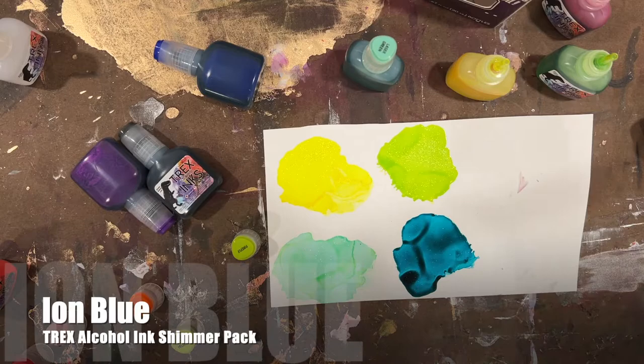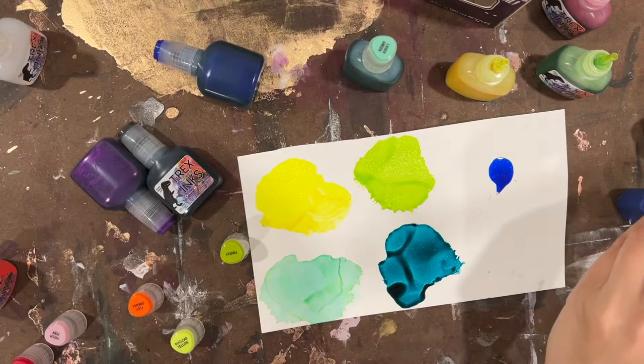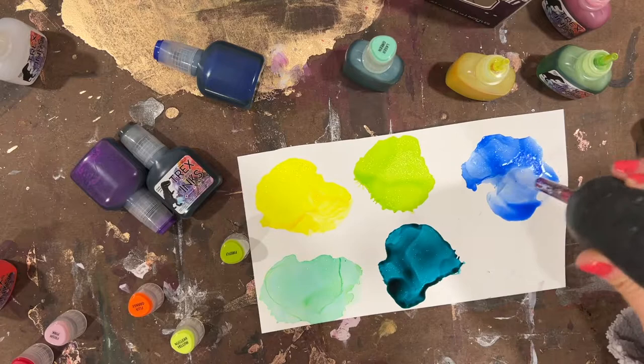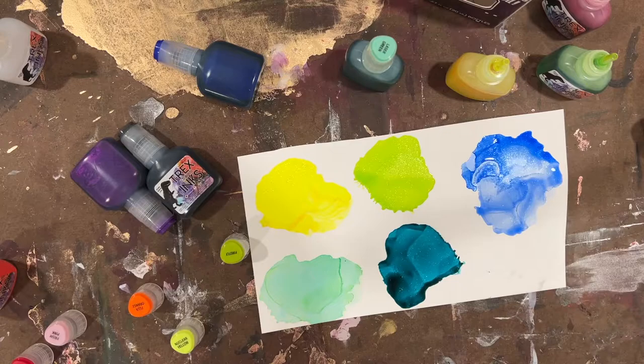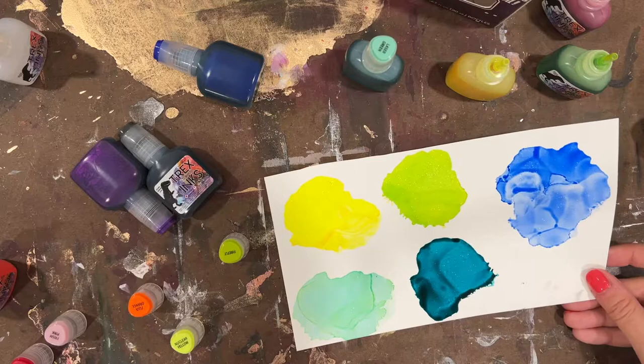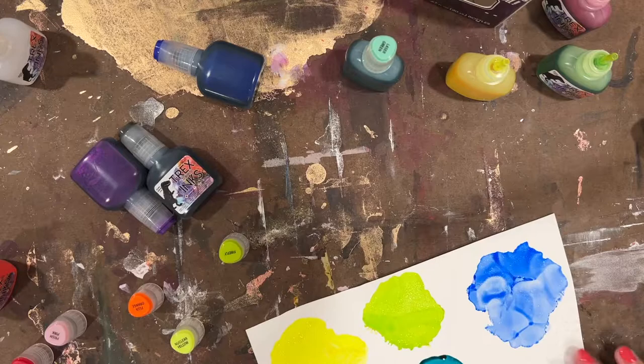Okay, next up is Ion Blue — kind of like a primary blue. This one's just a little lighter and not as intense or vibrant, but nothing wrong with that; I don't want that to make it seem like it's lesser than the other colors, it's just a little lighter and softer. There are some purple undertones, very subtle — almost like a light lavender, but not much.